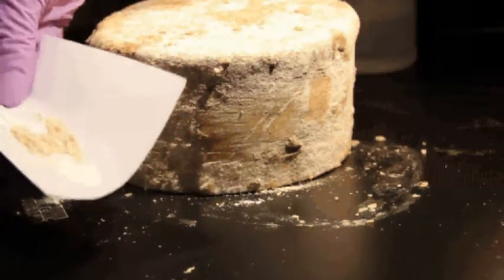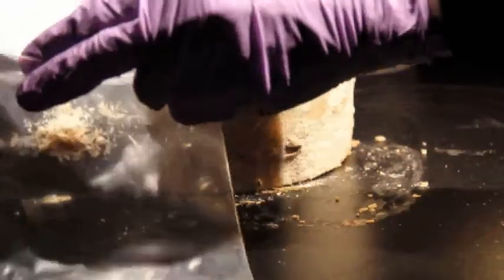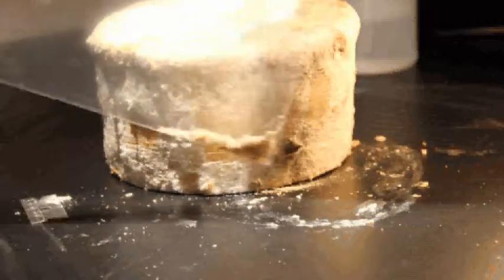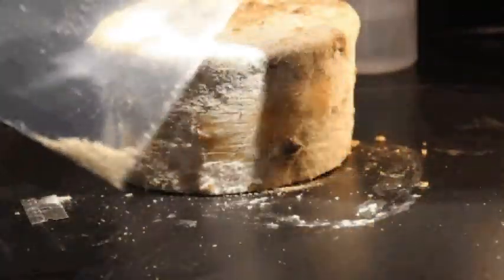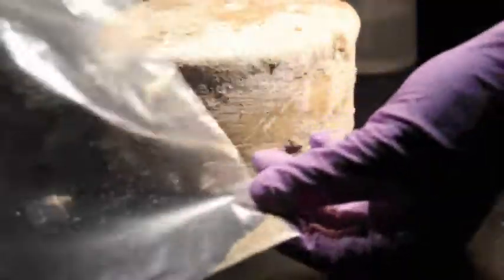Now I'm going to take that sample on the piece of paper and dump it into the plastic bag. If it's a natural rind cheese, it'll probably be pretty dry. Try to collect it into one corner of the bag so it's not dispersed throughout. This is actually a little bit low in terms of the amount of sample, so I'm going to scrape a little bit more to make sure we have enough.